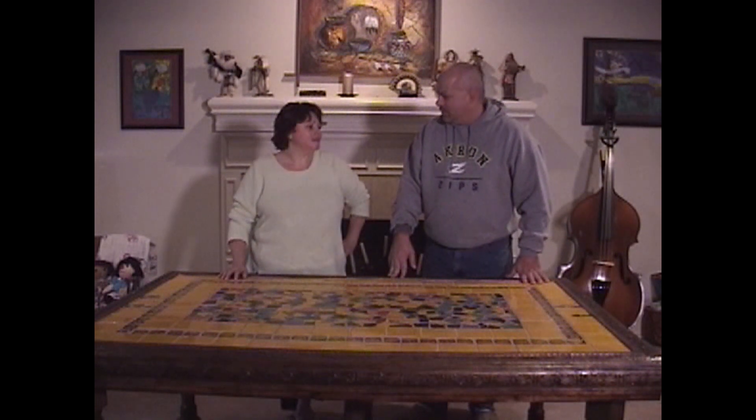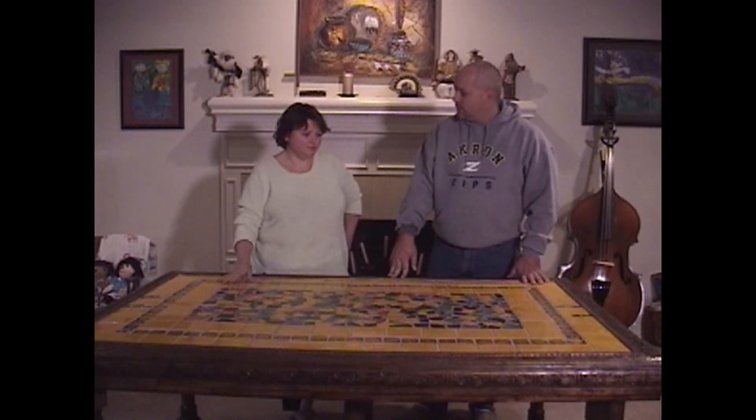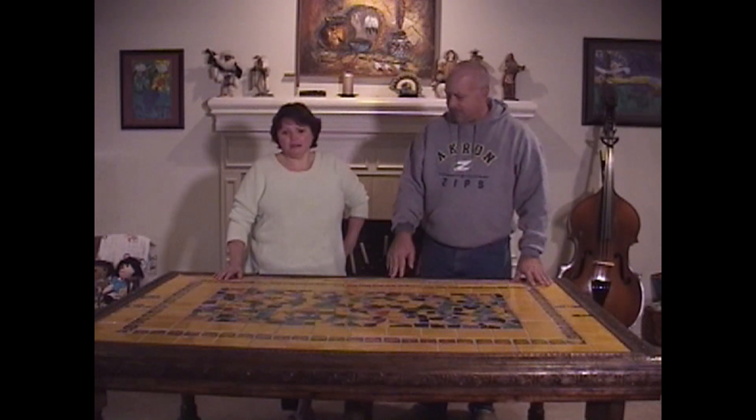So how long does this take to make? A couple of weeks. I mean, hours-wise, probably about 12 hours, but then the drying time for the stain and the glue for the tile takes 24 hours. How many tiles did it take to make this?